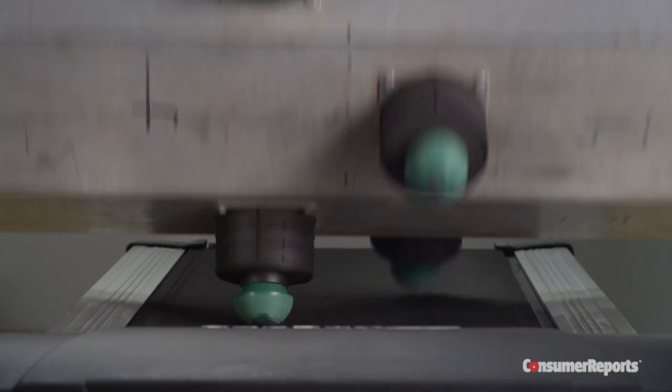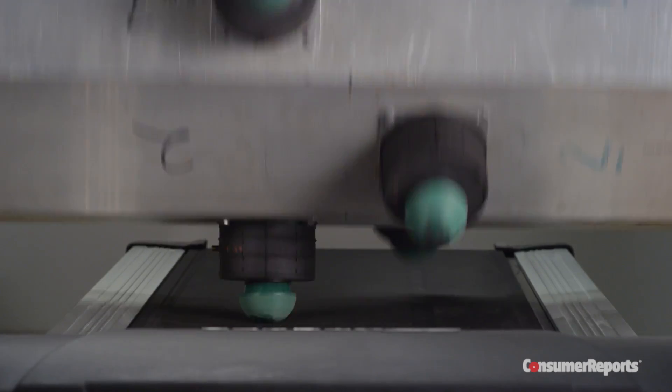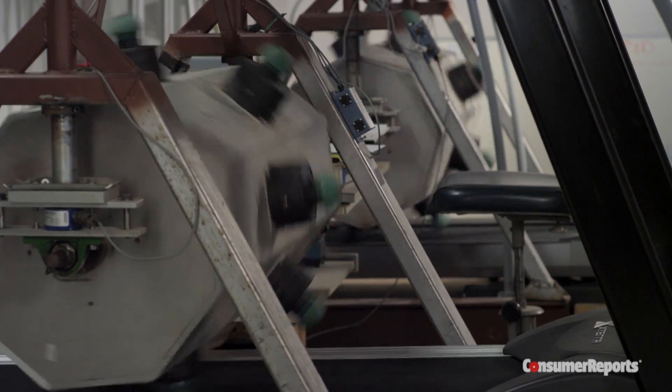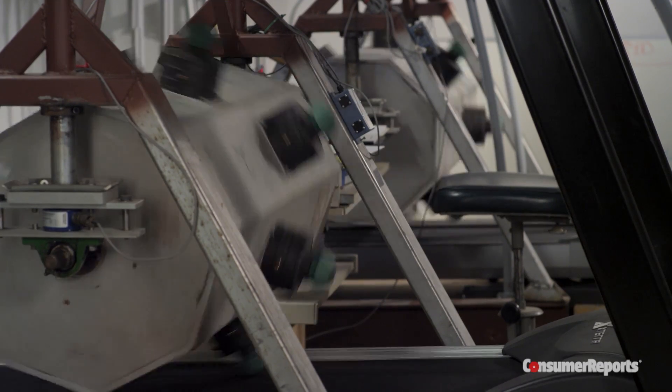We use this machine to test the durability of treadmills. It simulates about a half year's worth of use for a 170-pound person. We have two of them — one is Johnny Walker Red, the other Johnny Walker Black. We put every treadmill we test on this machine, so each one is subjected to the same test.